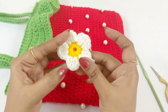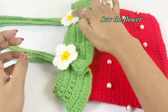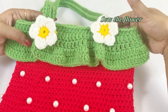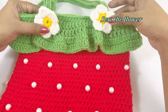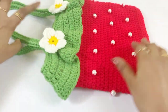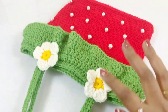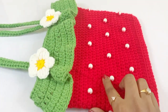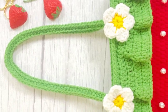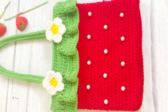Now we have completed our flower — you can paste or sew the flower onto the bag. We are at the end of our video. Friends, I hope you really enjoyed this video. If you are new, please subscribe to my channel and click the bell icon for notifications. Thanks for watching — see you in a new video, take care and bye bye!